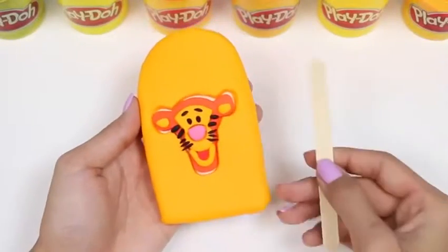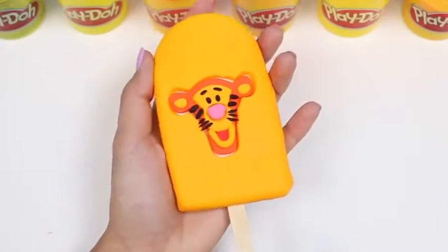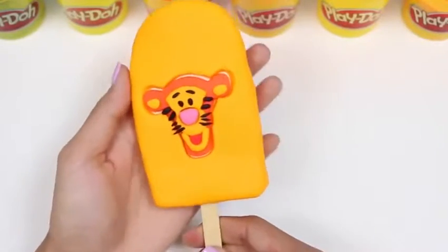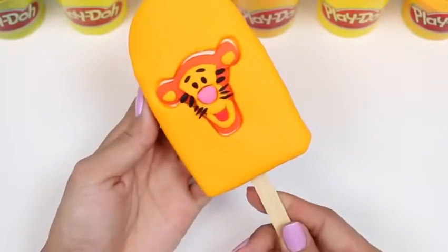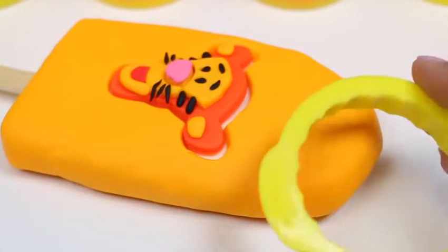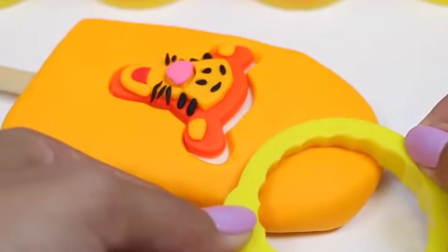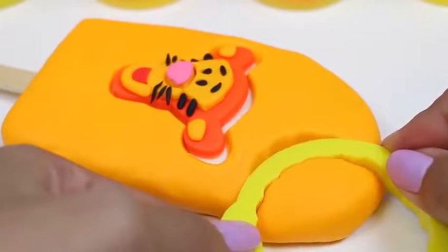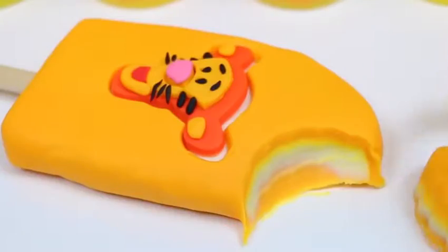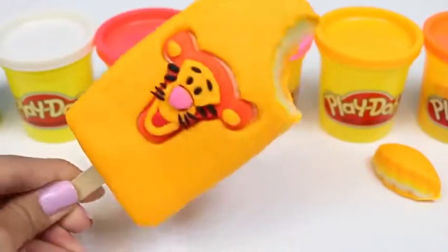What do you guys think? Oh, can't forget to add the popsicle stick! And here's our Tigger Popsicle! It looks good enough to eat! Why don't we take a bite out and try it? I'll use my cookie cutter to take a big bite out of the top! Mmm, how awesome does this popsicle look! But I think Tigger needs a friend!